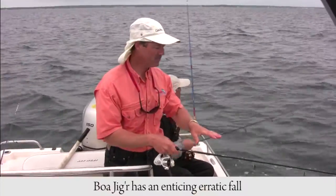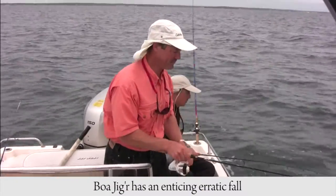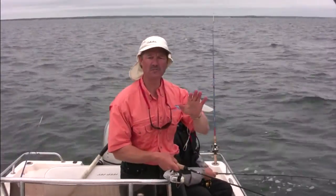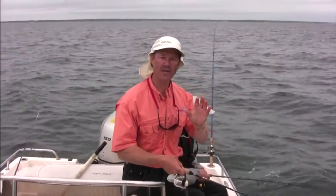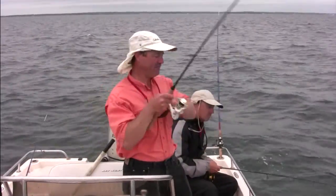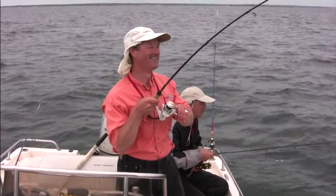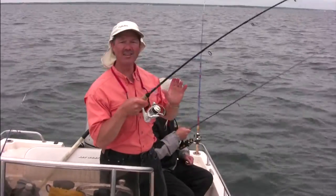This has a beautiful erratic fall — very, very fish enticing. That little clacker serves two purposes: one, it's an attractor because it's making noise, and two — oh, there's a hit folks — it's also a visual attractant as well.